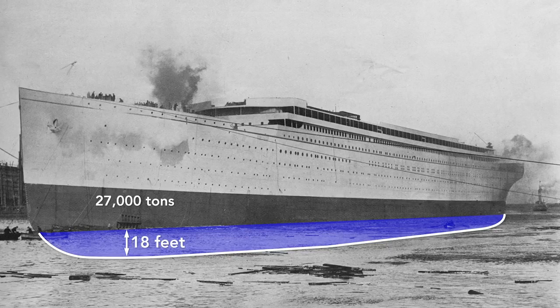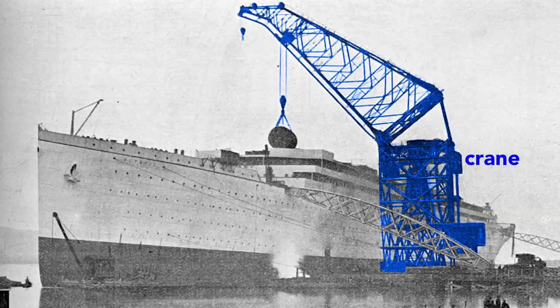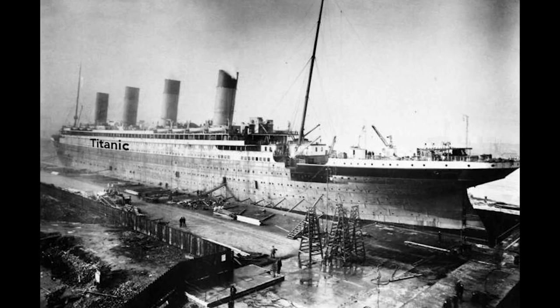After it is completely fitted, it will weigh nearly twice that — 52,000 tons. With that additional weight, the Olympic will drop until the water reaches the border painted on the hull, a draft of about 34 feet. The Olympic cannot move by itself, and so a tugboat tows it to the fitting-out quay where a gigantic crane loads the ship. Here the crane lifts aboard a cylindrical boiler. The final fitting, including attaching the propellers, is done in dry dock, and then the Olympic is ready for the sea.